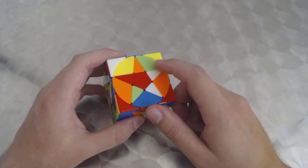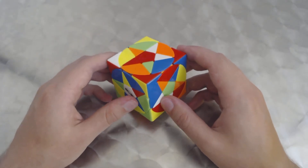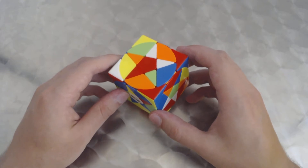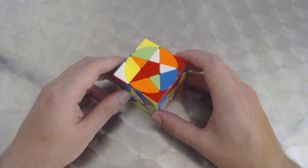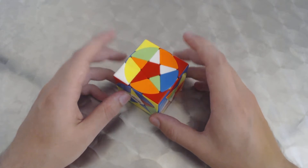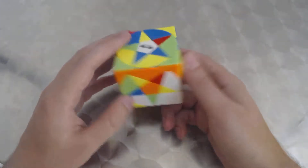Once you get the two by two portion done, you align the centers with the corners, which is fairly simple. The last step is putting in the pentacle pieces, similar to how you would solve a five by five. To solve this cube, you must be able to solve a two by two proficiently, and preferably a five by five as well.